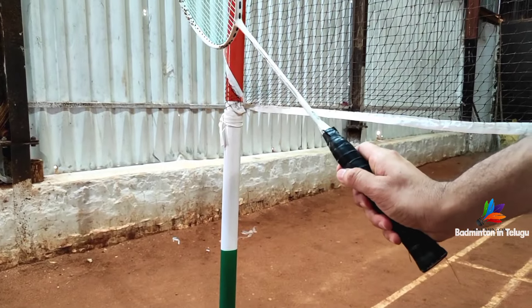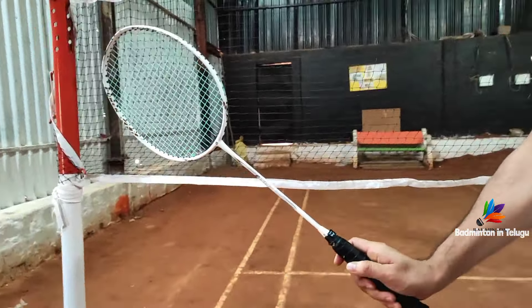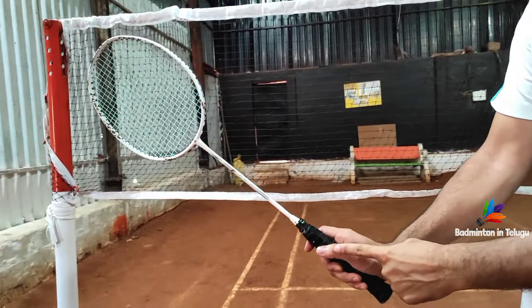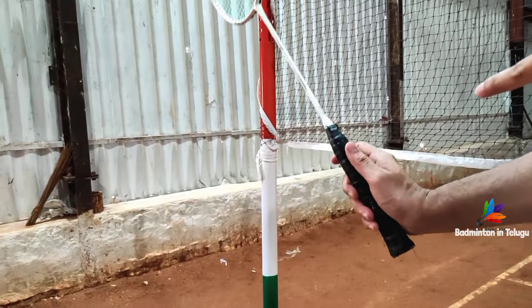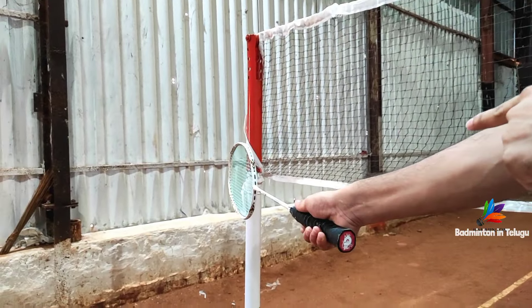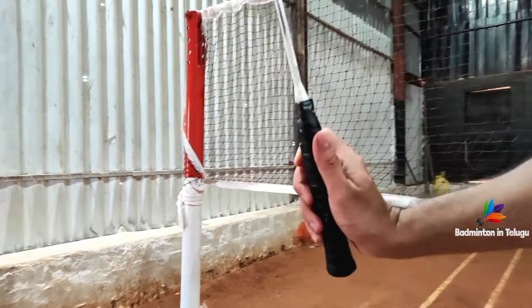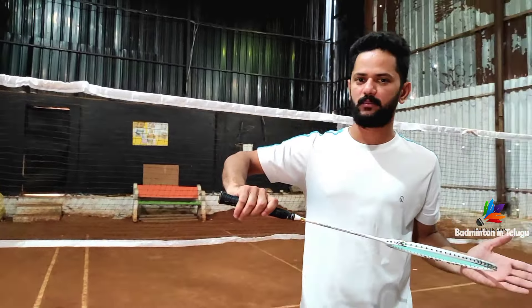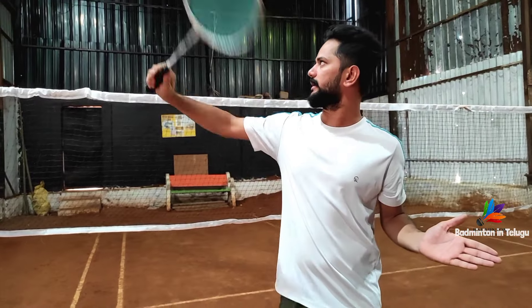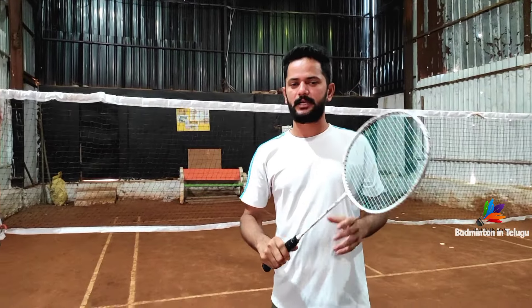Okay friends, now I'll show you the backhand grip close up. Forehand grip — head position — that's the forehand grip. You can try the backhand grip. This position is the racket position. If you want to try this backhand grip, you can. This is the backhand grip friends.